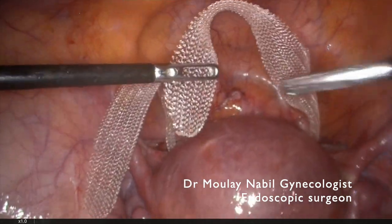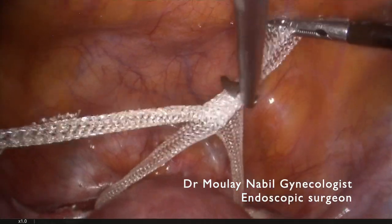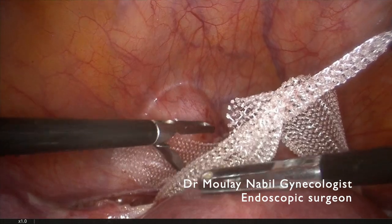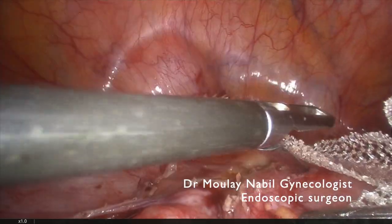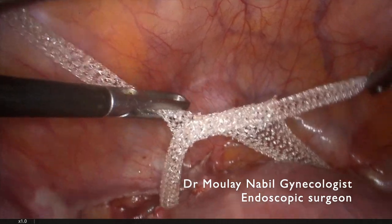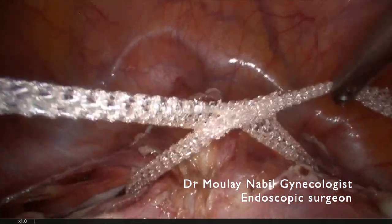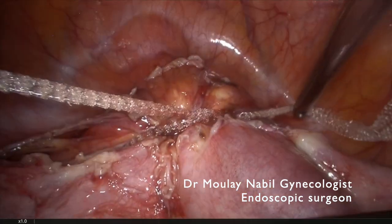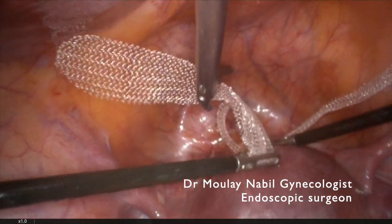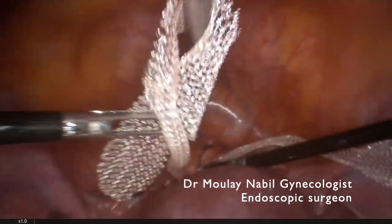We will close the mesh by intracorporeal knotting technique. It's important not to tie the mesh too tightly. With this technique, even if the mesh is outside the uterine pedicles, there is absolutely no complication on fetal growth. As you see, we don't tie the mesh tightly. We just apply the mesh on the cervicoisthmic area to decrease the risk of late abortion or premature delivery.